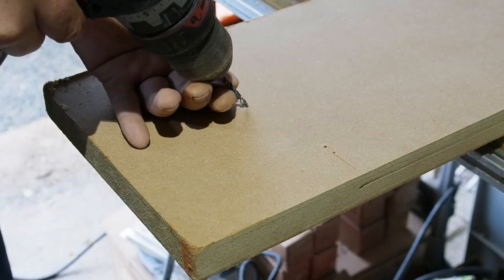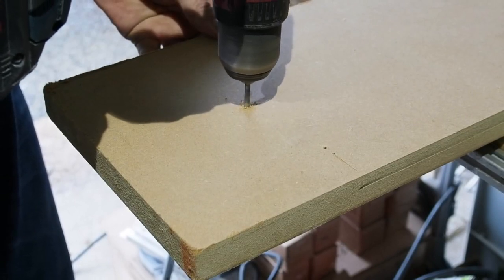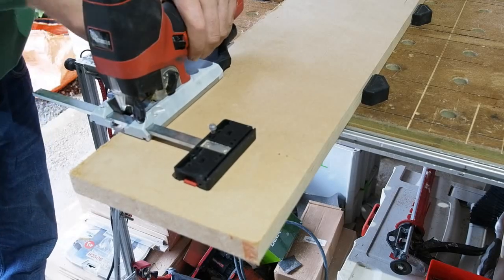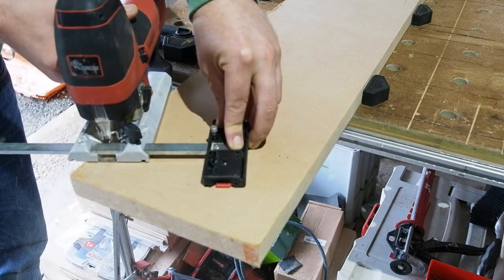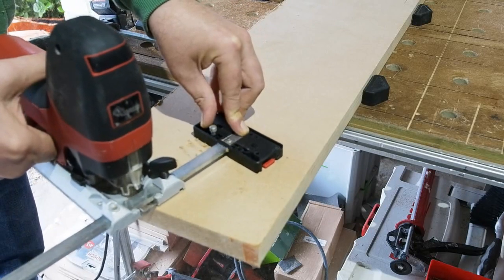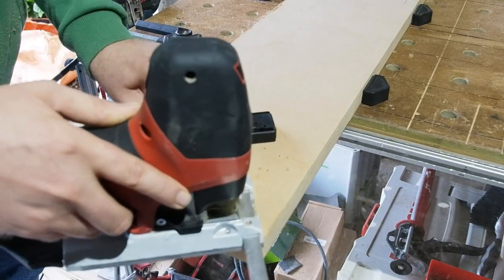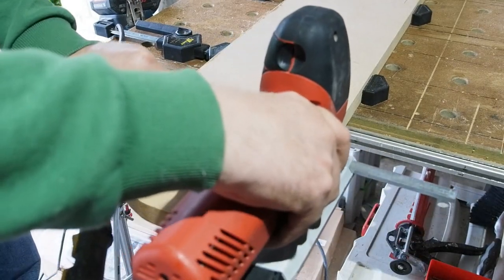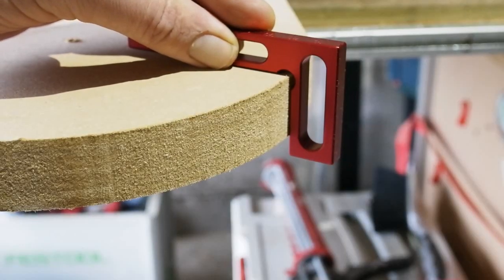For this last cut demo I'll be using the circle guide. I'm drilling a four millimeter hole for the pin. As mentioned earlier, there is a point pin for this if you'd rather not drill into your piece. On the guide, note the pin is in the hole behind the bar so it's in line with the blade. Again, the cut edge is a good 90 degrees.